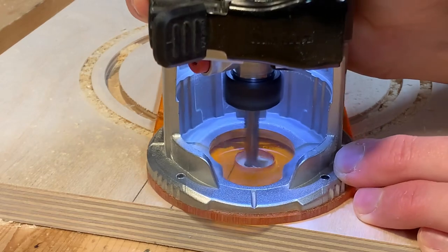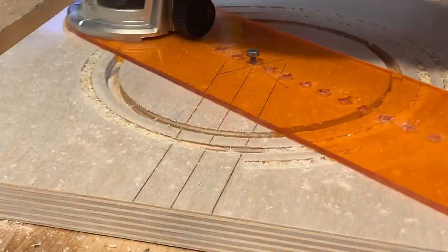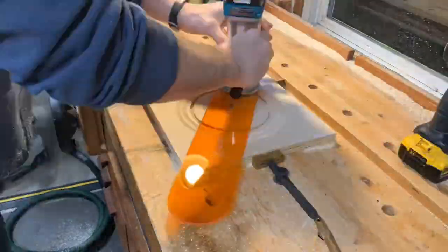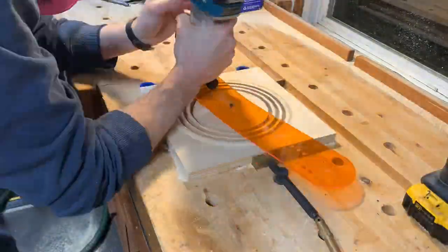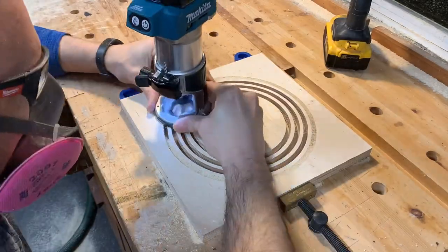There was quite a bit of repetition involved as I cut increasingly wider and deeper rings. The little area that I'm not cutting here is to be left alone so it can eventually be part of the attachment fitting for the lamp. The goal isn't to actually cut all the way through the plywood — I'm just getting it close so I can eventually clean it up with a flush cutting bit. After cutting the rings I hogged out the center channel.